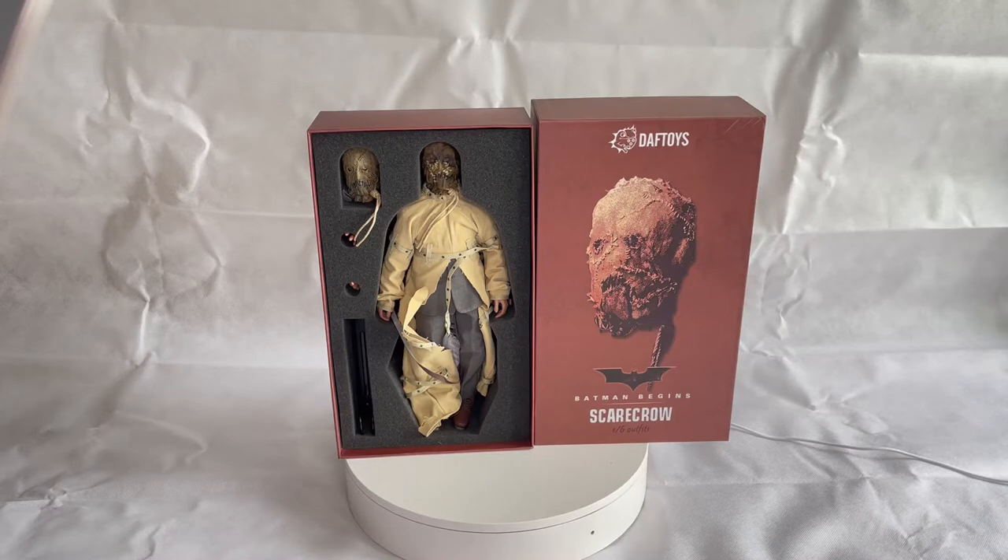The figure itself is a mixed material figure. You've obviously got the straight jacket which he wears in the film, as well as the suit that goes underneath it. He's got boots on as well, and compared to some other third-party figures, this actually comes with a display stand that includes a crotch grabber, and you also get an extra set of hands.